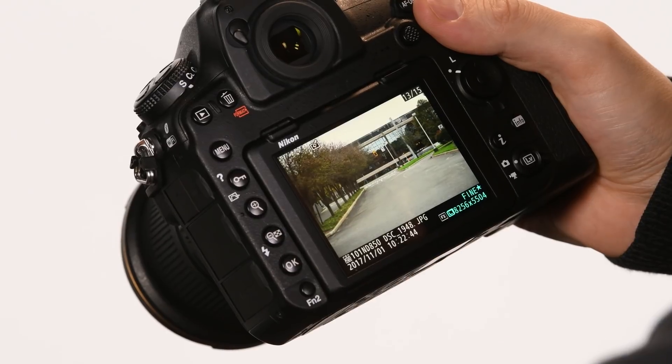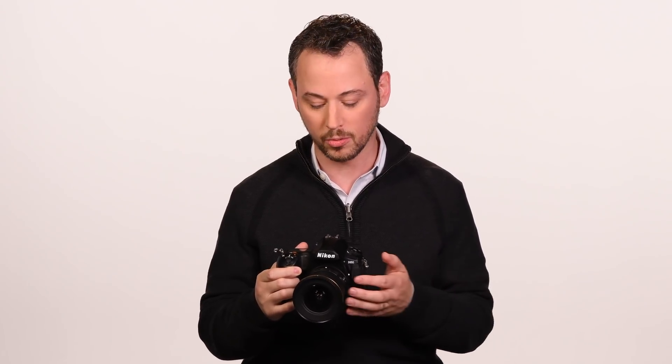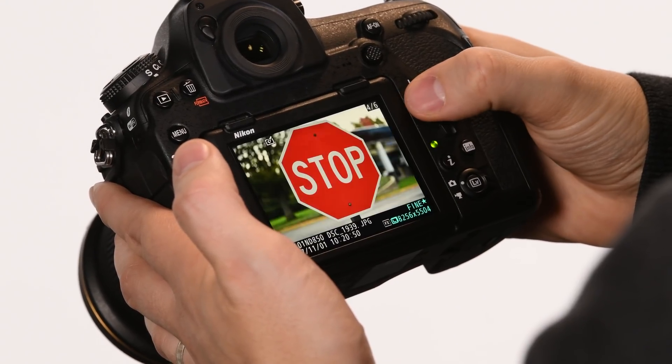Another advantage to this feature is if you shoot in RAW and a JPEG would occasionally come in handy, you don't have to take the card out, bring it to a computer, and create those JPEGs. You can do that right here in camera — perhaps for a client, or to quickly send something up to social media. It really is convenient and makes that a much more intuitive process.